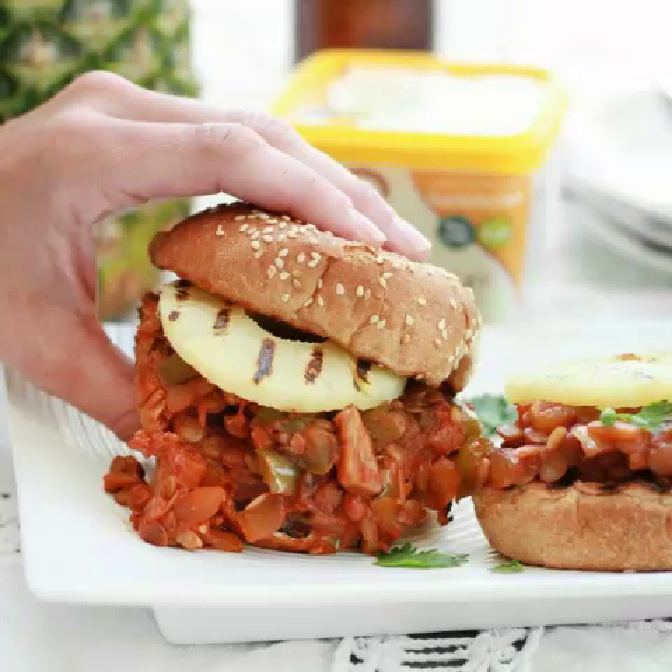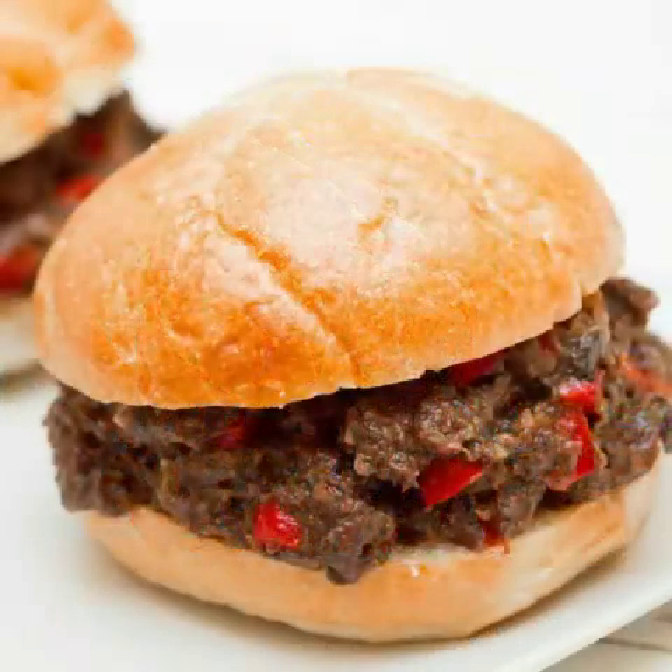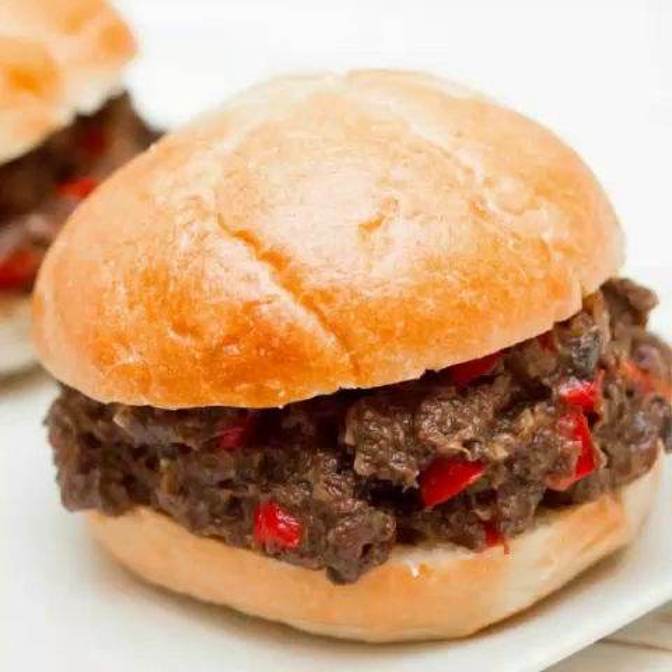11. Hawaiian Vegan Sloppy Joes by Earth Balance. Why not allow your dinner to take you on a mental vacation to the beaches of Hawaii? This recipe involves Earth Balance spread, lentils, onions, peppers, and a ring of pineapple to give it a little fruity kick. According to Earth Balance, "There's something about a sloppy joe sandwich that's oh so craveable, and the sweet and savory sauce in this recipe will send you straight to taste bud heaven."